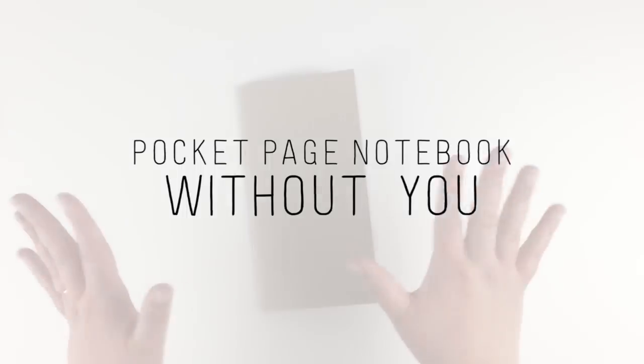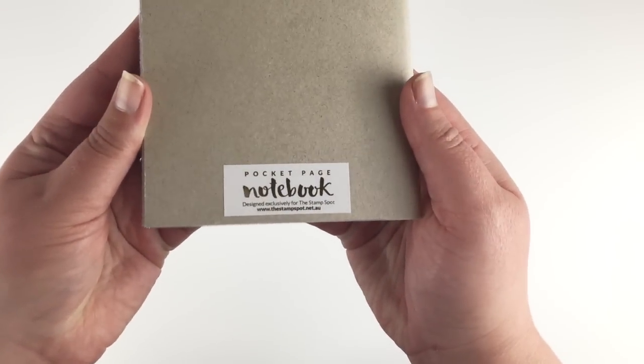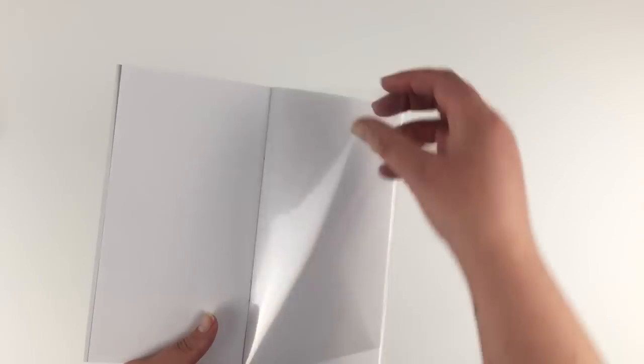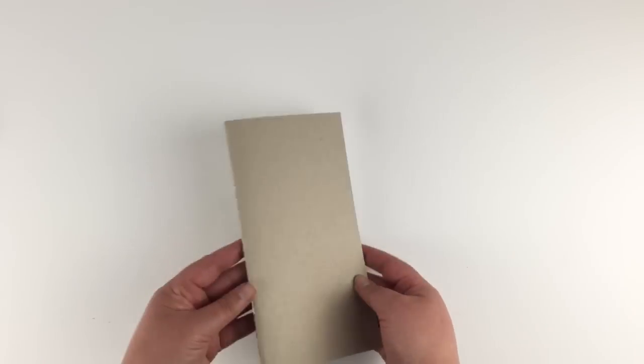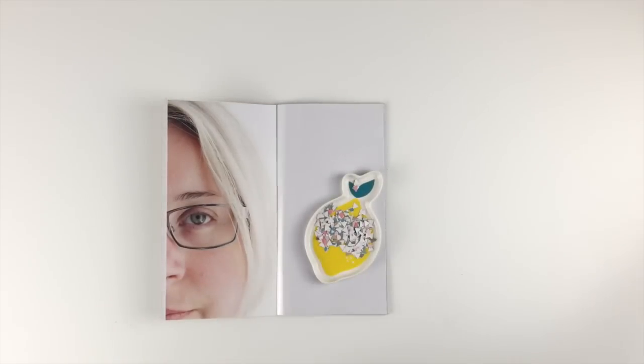I wanted to show you this great new insert I got for my travelers notebook. It's called a pocket page notebook and it's from the Stamp Spot in Australia. It's the exact same size as a regular travelers notebook insert, but every second page is a clear pocket page all the way through. It alternates between a really nice thick white paper and these pocket pages. I grabbed a few of them from the website — I'll link that below.